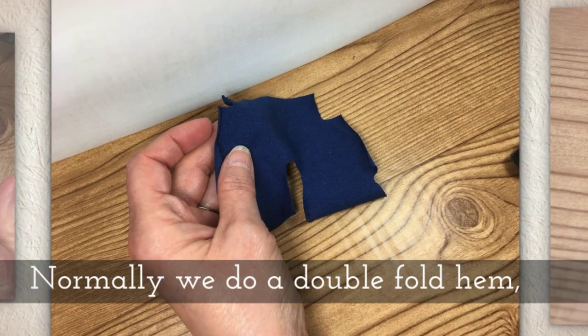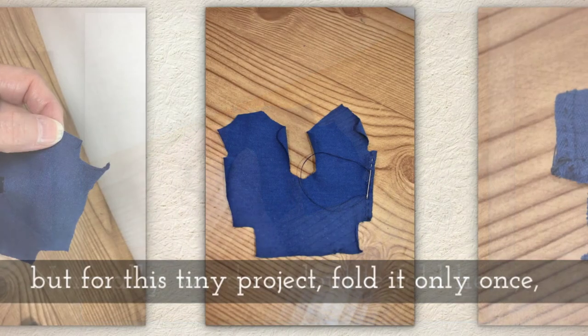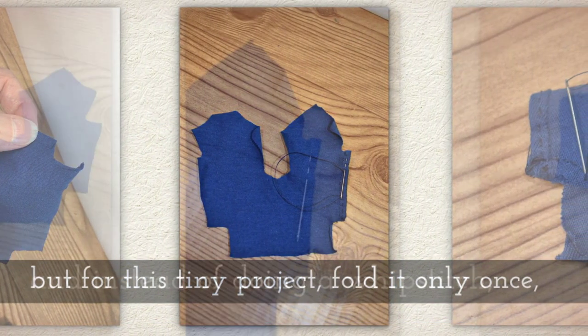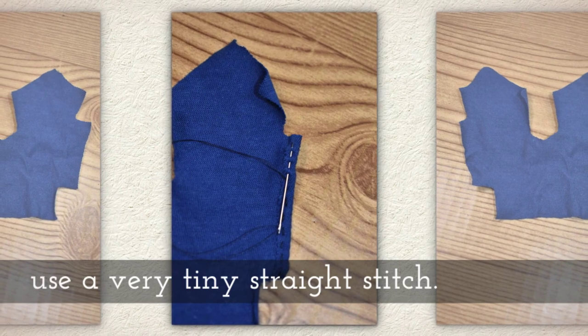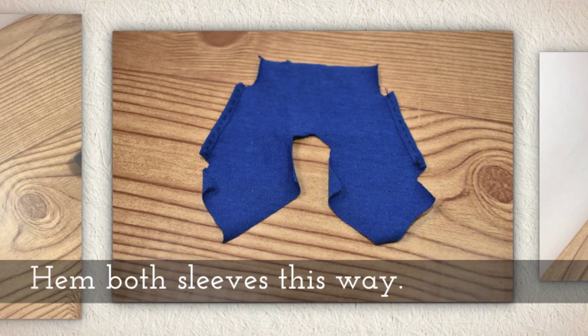Fold one sleeve — my thumb is on the sleeve in that picture. Normally we do a double fold hem for my videos, but for this tiny project fold it only once. And instead of doing a whip stitch, use a very tiny straight stitch. Hem both sleeves this way.